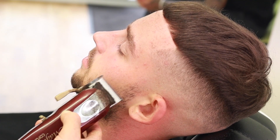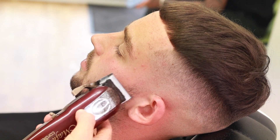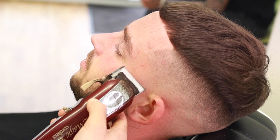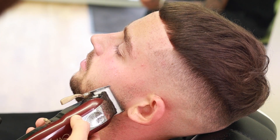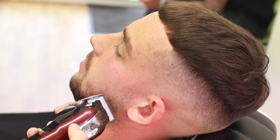Now we're going to do some beard work. I've taken it all down to a 1.5, and when it comes to fading the beard it's the exact same as fading the hair — you're just fading downwards. First, come in with your lever open and blend that out, then come in with the one guard open and blend that out, and then it should all be blended. Don't complicate things — it's much easier than you think.